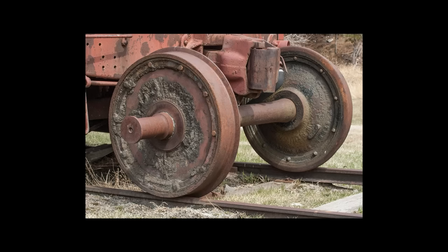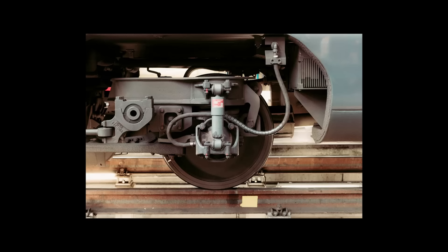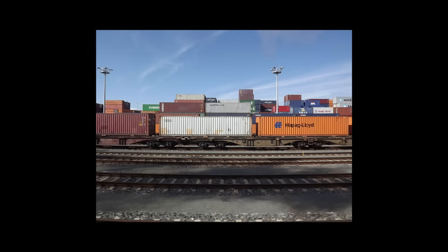A key part of what makes trains so efficient are their wheels. Only a small part of an engine's wheel touches the rail at any given time, and combined with the fact that steel on steel is very slippery, you end up with very little friction. However, this lack of friction can also be an issue, as less surface area on the rails means less traction.